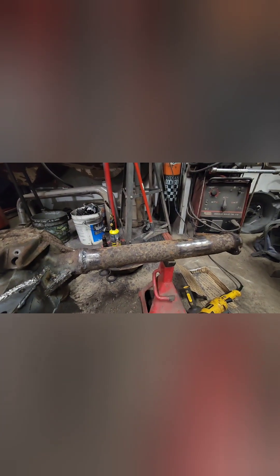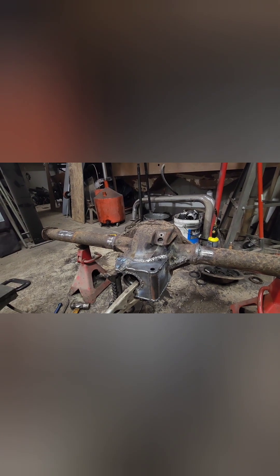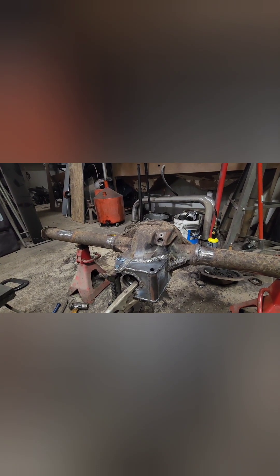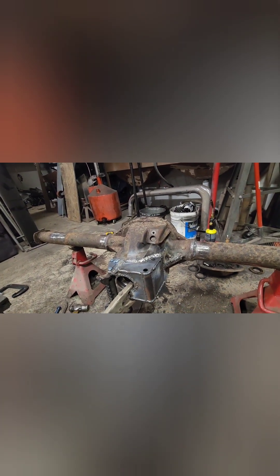I'm at the point now where I kind of need the car or another rear end so I can get the rest of the brackets done. Once this is done, I get to hopefully send it off to get sandblasted for sure. I don't know if I'm going to powder coat it or not — I might — but if I'm gonna powder coat it, I can't do anything else to it because he's got to bake it, and I don't want the seals and stuff in it when he bakes it.